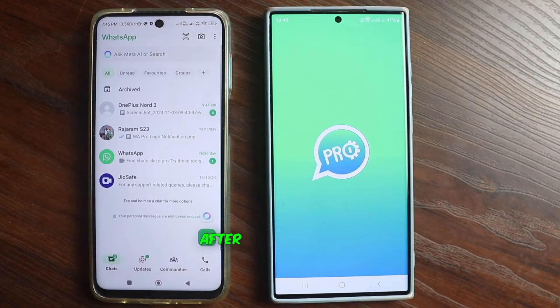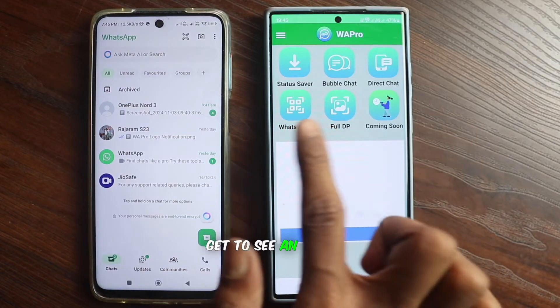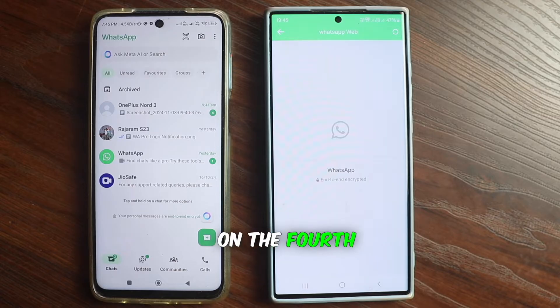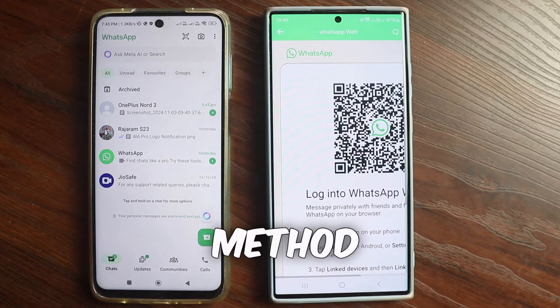You have to download it, and after downloading, open it. After opening, all of you will get to see an option here — WhatsApp scan. So here you have to click on the fourth option, and then all of you will get to see an interface for this method.